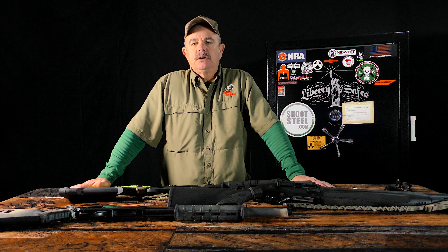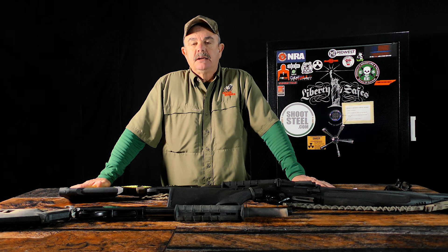Guys, Tim Morse with Tactical Response. We're going to continue on this series about shotguns. The next thing I'm going to talk about is slings for shotguns.